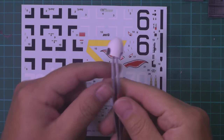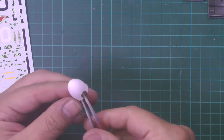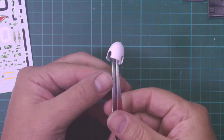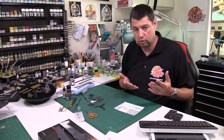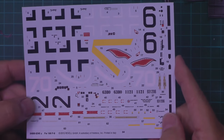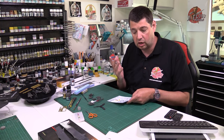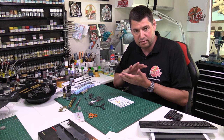Moving on to the actual spinner: we've sprayed this guy white overnight and there's no problem at all. You can see the little spot on top which we should have, and generally very clean. Now for putting the swirls in, you have a couple of options.